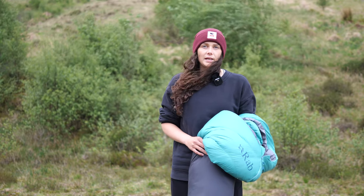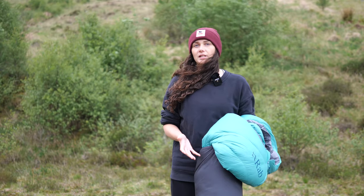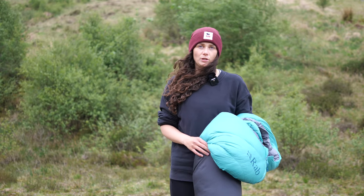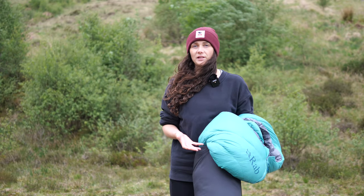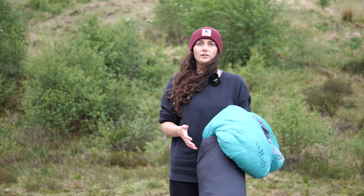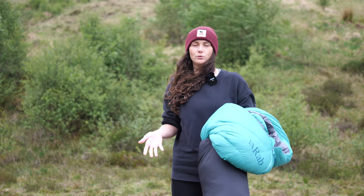As an ultralight backpacker, this bag is quite heavy for me. On my scales it comes in at 1064 grams, which is pretty close to Rab's stated weight of one kilogram. While this is comparatively light, there are definitely lighter bags out there, especially for summer use. I've just picked up a Rab Mythic 200, which weighs half of what the Alpine 600 weighs. It has an EN comfort limit and Rab rating of 1°C, which is much closer to the kind of temps I'd expect in UK mountain weather, especially in late spring, summer and early autumn.